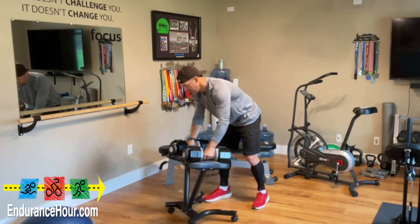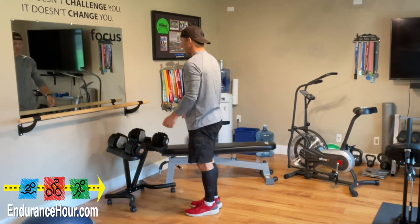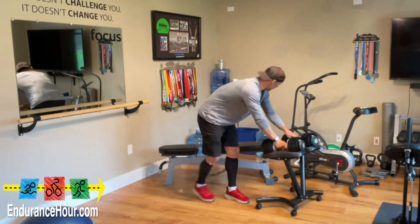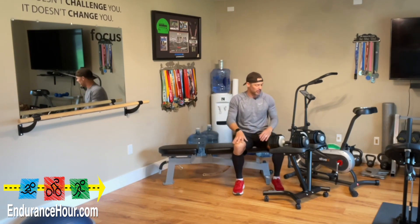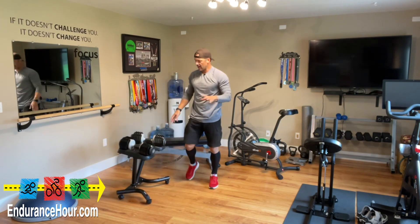Now, let's say I wanted to move these over to a different spot, do some weightlifting in front of the mirror like a lot of self-absorbed weightlifters do — myself included — or I want to move them over here in preparation for some dumbbell presses, lateral raises, or maybe even a bench press. This is so convenient. I had to get one of these after I got this.